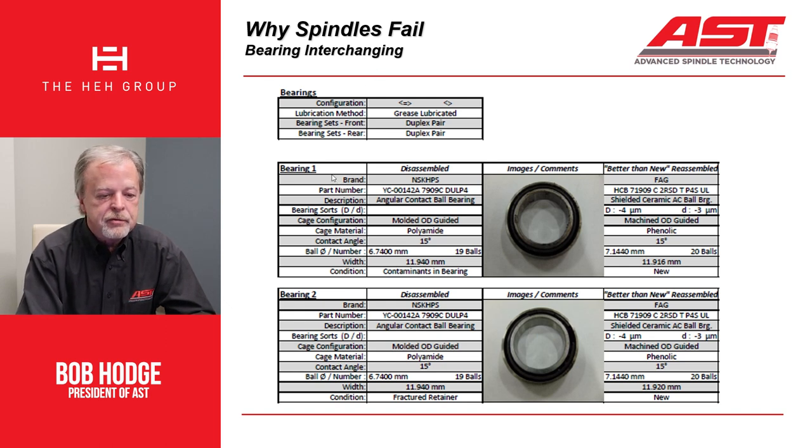Here are the front two bearings of a spindle that's grease lubricated. The bearing arrangement is a duplex pair of bearings back to back with a spacer in the front, and a pair of bearings in the back with no spacer — a fixed floating arrangement. What we took out is this bearing. Here's the manufacturer's part number, the manufacturer, and what kind of bearing it is. In this particular bearing, the sort for the ID and OD were not visible. The cage configuration is a molded OD guided cage made from polyamide — PA66, glass fiber reinforced nylon. It's 15 degree contact angle, has 6.74mm diameter balls, and there are 19 of them. The bearing failed due to contamination.